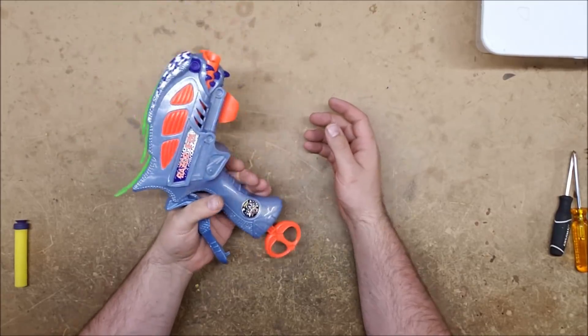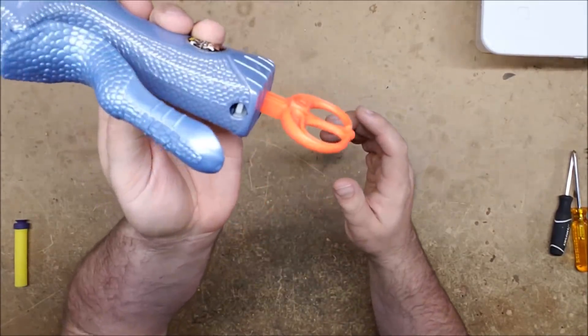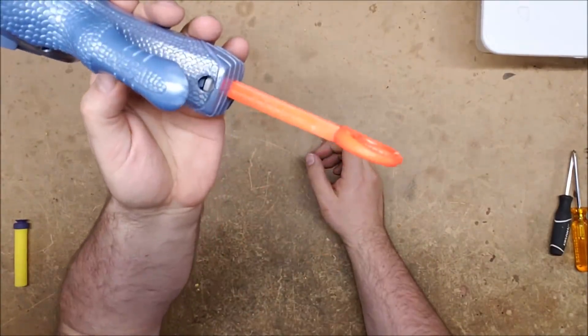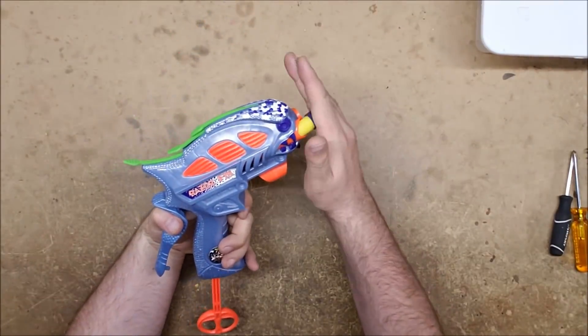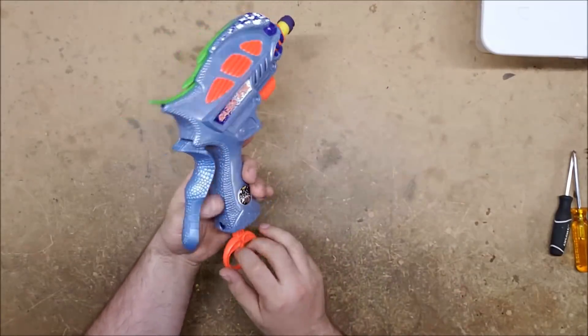When you squeeze it the fins come up, but that doesn't actually directly fire it. The catch mechanism is there in the handle - you can actually see it, it's externally exposed which is unusual. When you prime it, when you press in the fins come up, but it doesn't fire until you press it a little bit further.